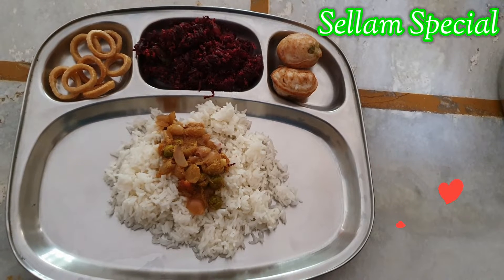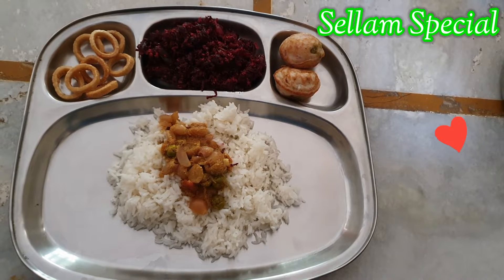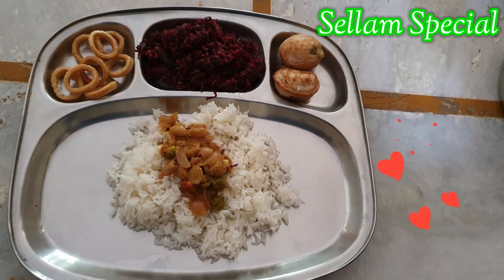Hello friends, welcome to challenge special. How are you? I am going to show you something healthy and safe. In this video, I will show you a simple lunch and a quick and easy recipe.